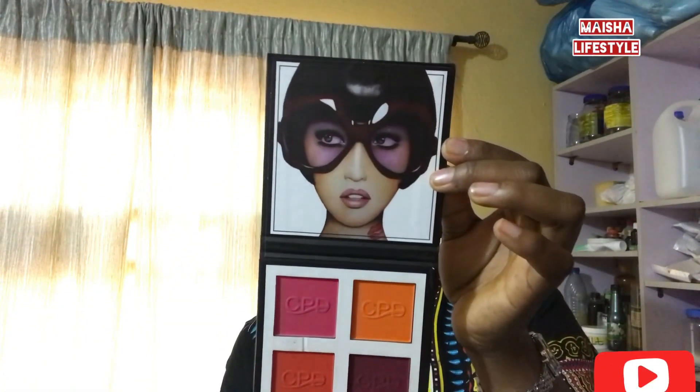If you don't carve the eyebrow, no matter how well you draw it, it won't be straight, and within a few minutes the person will sweat and everything will wipe out. So always carve first. We also have the blush palette — this is used for blush and it's also an advanced product.